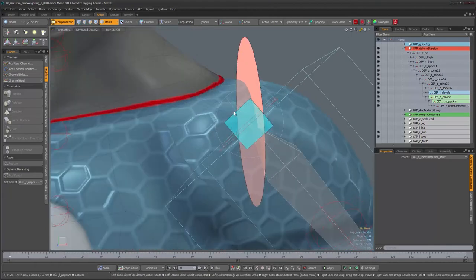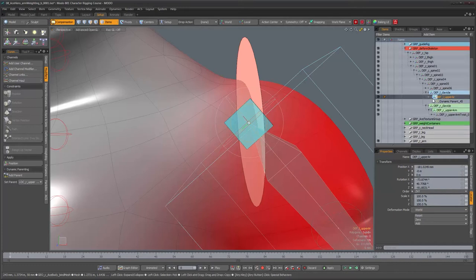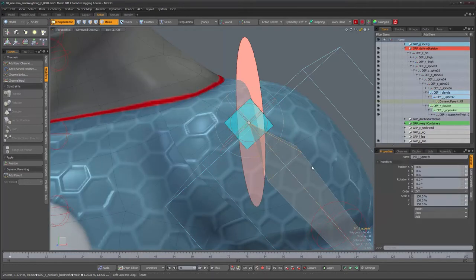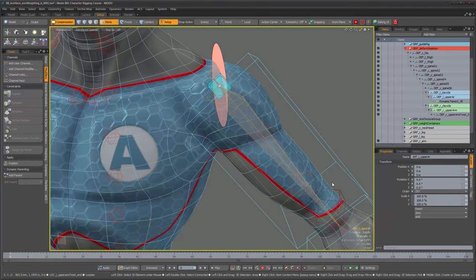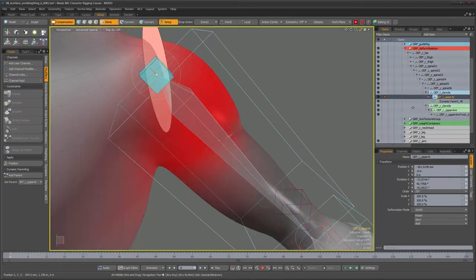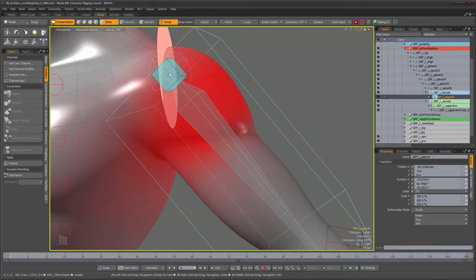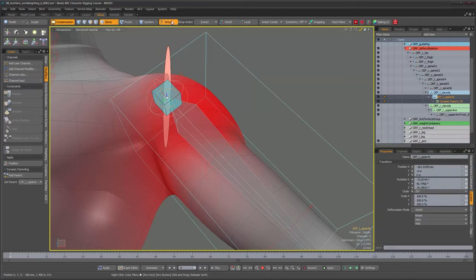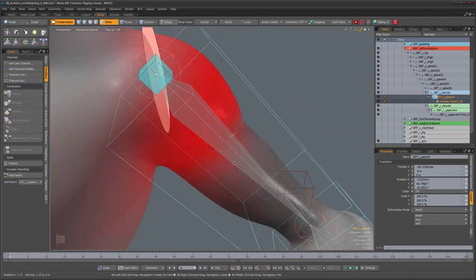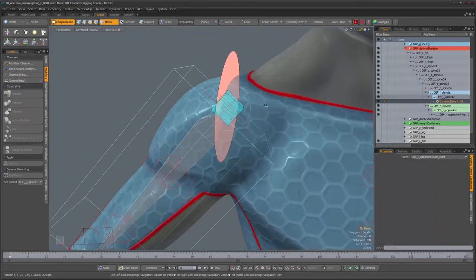Let's select the same deformer on this side, find it in the hierarchy, and select its dynamic parent — checking the input items. Same thing: it's parented to the joint rather than the square control, so we don't want that. Let's select the dynamic parent, delete it, and now select the correct one and add that as the parent. Now everything should be correct for that side too.